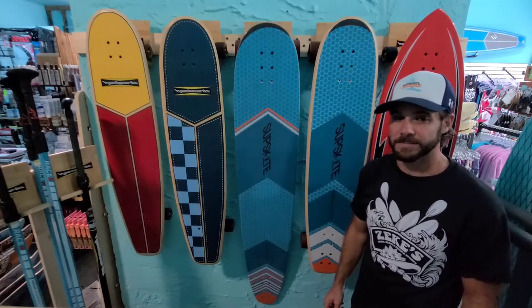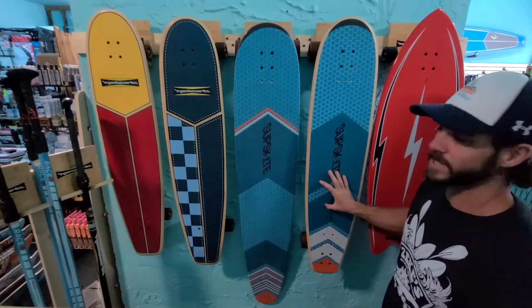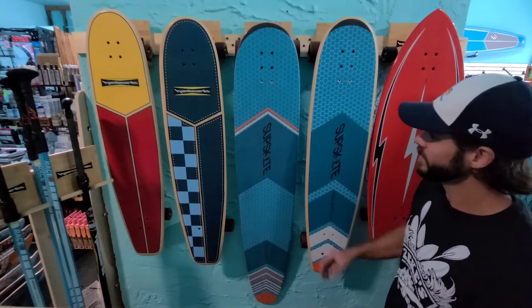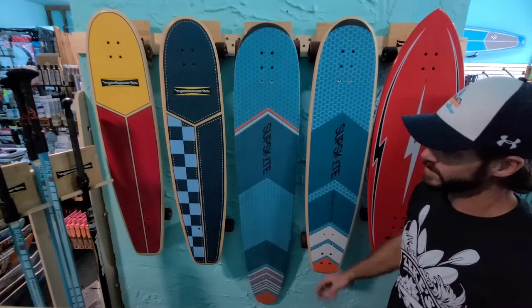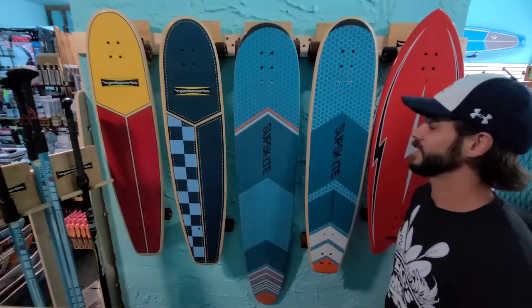Hey everybody, it's Travis from Zeke Surf and Paddle Sports. Real quick, I just wanted to show off the new Sup Skate Endurance boards. These are a division of hand boards, but geared more towards the long distance endurance skater versus the traditional hand board, which is more for the carvy surf experience.